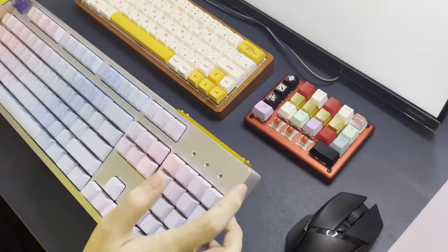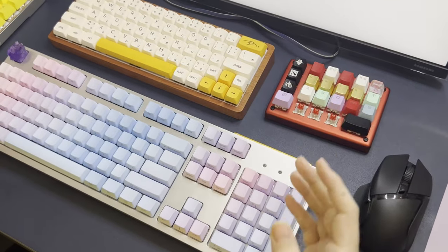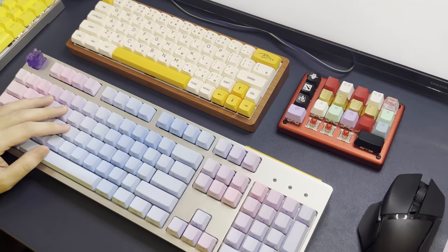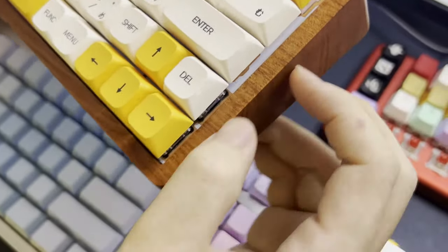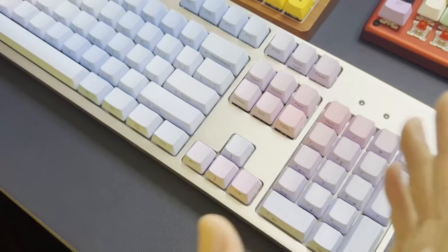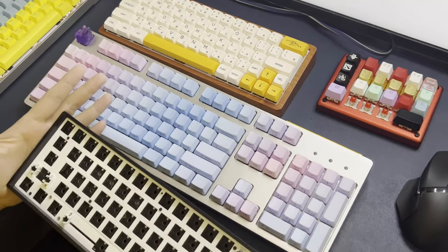You can also notice the materials of the keyboard — there are so many types of materials for your keyboards to suit your theme. For example, you could have aluminium keyboards. You could even have a more natural wood keyboard — this is walnut wood. And you could even have the normal plastic type of keyboards such as this. So there are so many types of keyboards, and not to mention the colours of the keyboards to suit your theme. I really have a lot of aluminium keyboards, I do not know why.